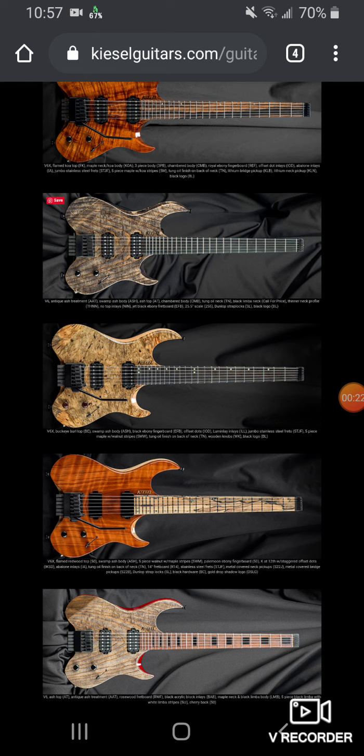It seems as though when it comes to Kiesel, they have great guitars, the quality is great, the finish is great. The quality is just really top tier and you're getting really good quality for a really affordable price, because they're making it right there at Kiesel — it's not outsourced from a third party with a middleman and all that stuff.